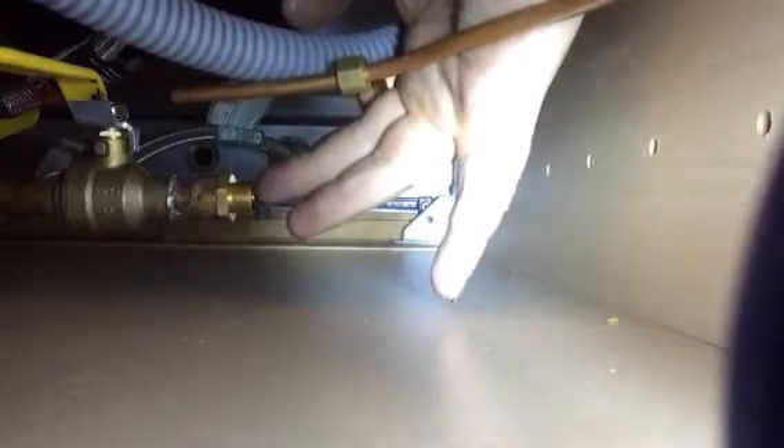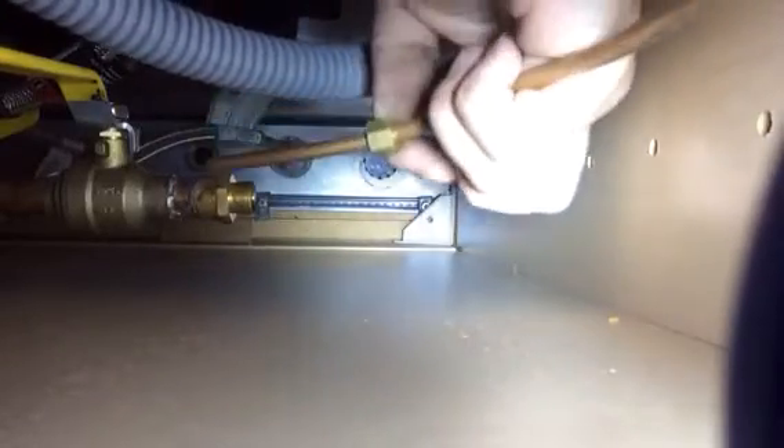Here we have a 3/8-inch compression fitting, and I want to hook up a 1/4-inch compression fitting because I'm hooking up an ice maker to a fridge. I want to show you this fitting — it has a little gasket in there, and that reduces it down from 3/8 to 1/4 inch. You can just screw that right on there.